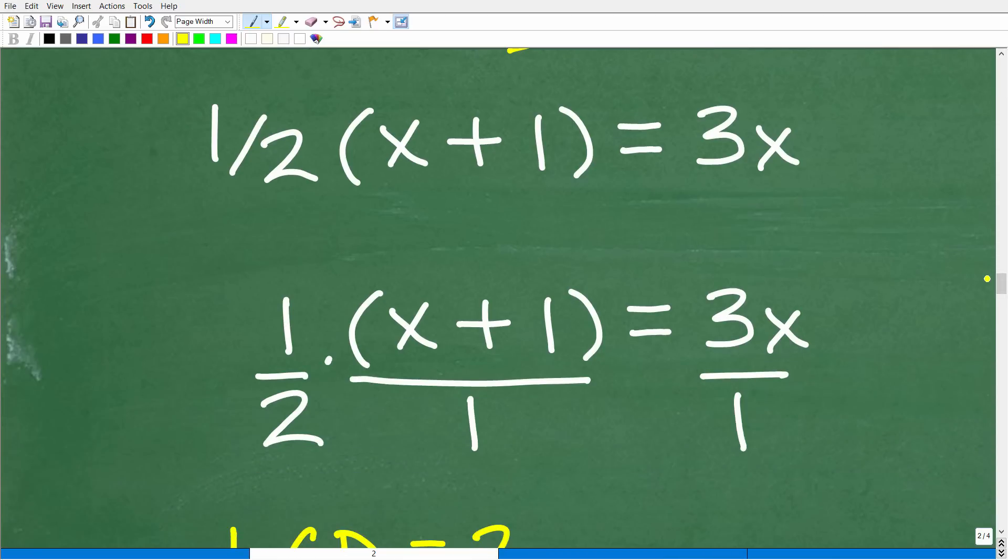Here is our situation: 1/2 times (x + 1) = 3x. Previously, our first instinct is to apply the distributive property — there's nothing wrong with that. However, if you start there, it takes you on the long approach. When you have fractions in an equation, the better move is to clear the fractions away by multiplying the entire equation by the lowest common denominator.